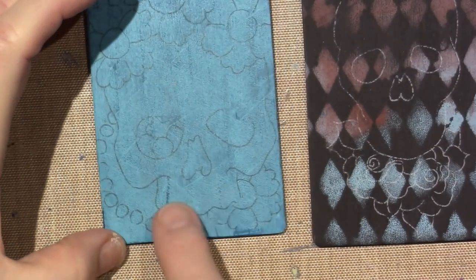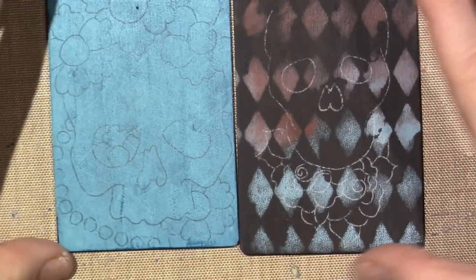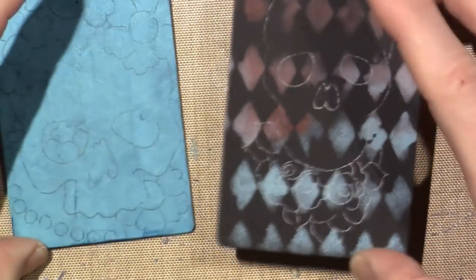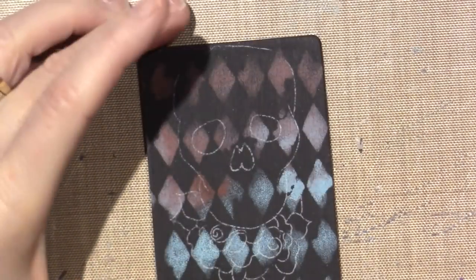So this one has roses under it, and this one just has half his jaw missing - which I love. Oh my gosh, I'm so excited to get these done. I think I'll come back and show you them finished - but why don't we paint a little bit while I have you here.